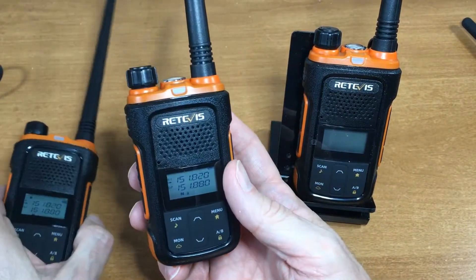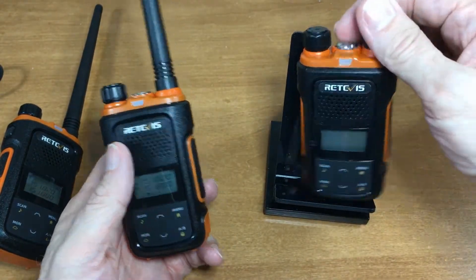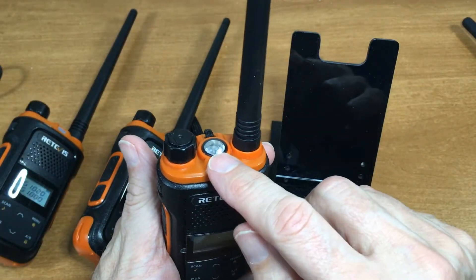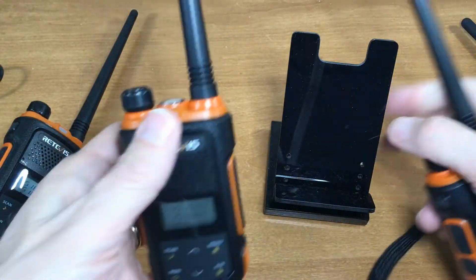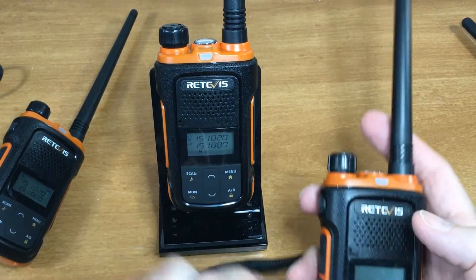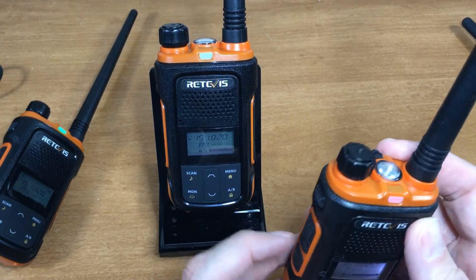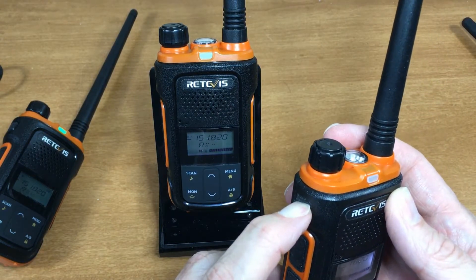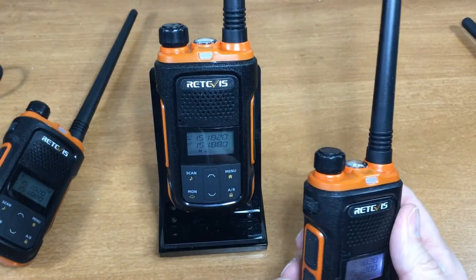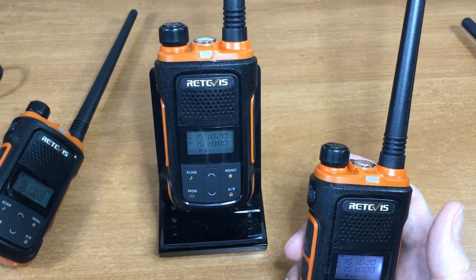Good little radios, not very expensive — in the twenty to thirty dollar range. I did get a defective one. Watch what happens when I turn this one on — we're going to look at this light and a bar come up. It turns on in alarm mode, flashing the light and actually transmitting that signal through the radio.